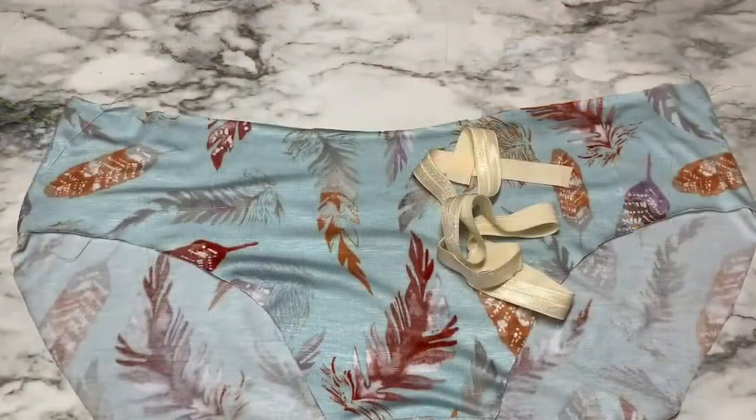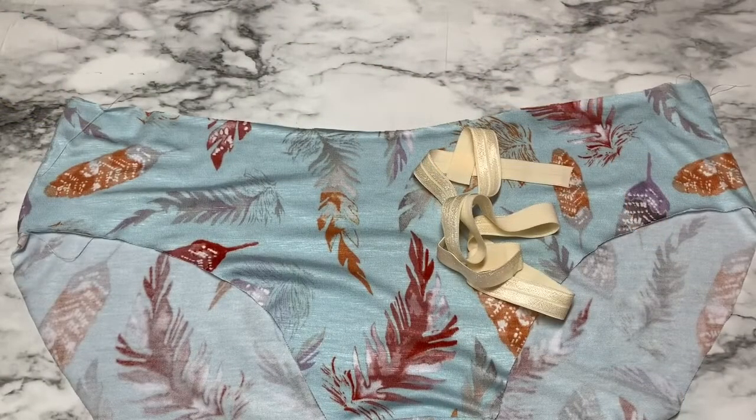Hey y'all, it's Nikki and welcome back to the sewing blog for Sew Uprising Patterns and sewuprising.com. Today I wanted to talk to you a little bit about sewing fold over elastic and give you my tips and tricks for sewing professional-looking fold over elastic every single time. Sewing fold over elastic is a really easy process but definitely something that can take a little bit of getting used to.